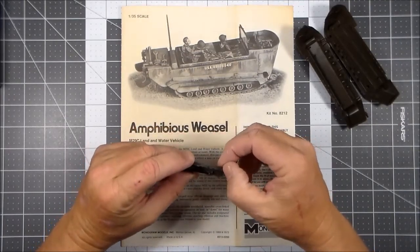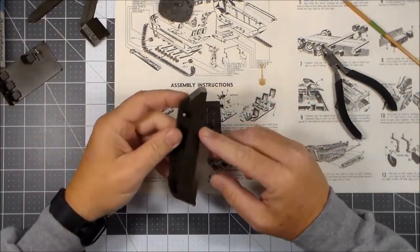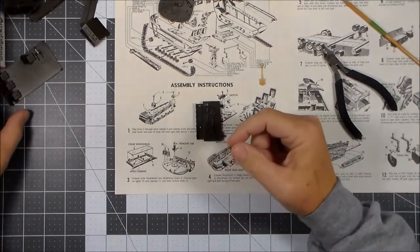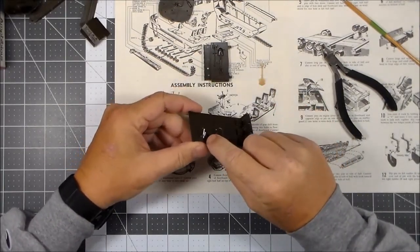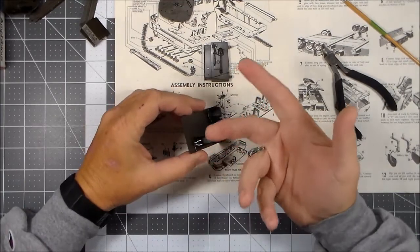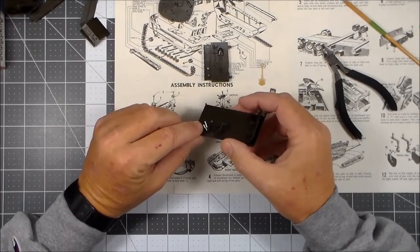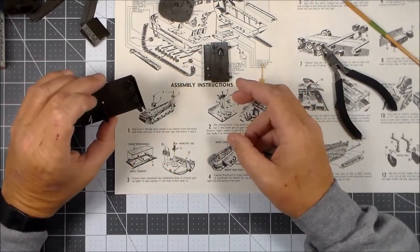All the parts have been cleaned up, flash removed, ejector pin marks sanded down, and they're ready to start modifying. I built the main deck, which basically consists of a gear shift lever and steering levers. The steering levers — the part was just gone; I don't know if I lost it or left it on a sprue before I tossed it in the trash, but I had to scratch build some from plastic strip. I glued the seats in, so that's pretty much ready to go. There's not a whole lot on the deck to be done.